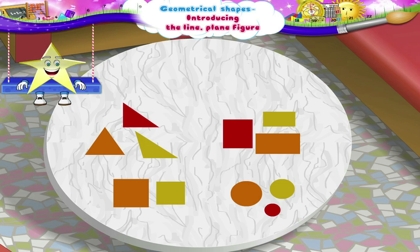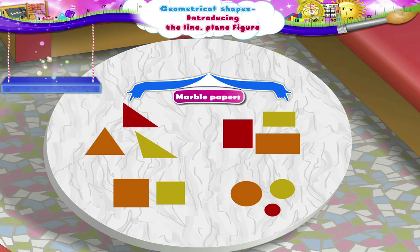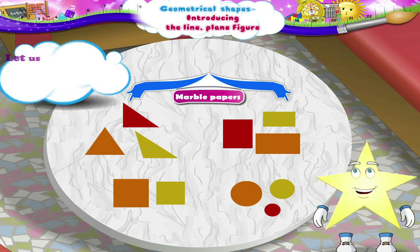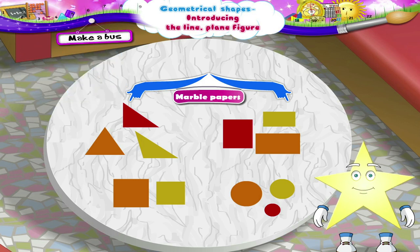Starry! See! I have got some colourful marble papers. Let us make some nice craft items from these. Come, let us make a bus.